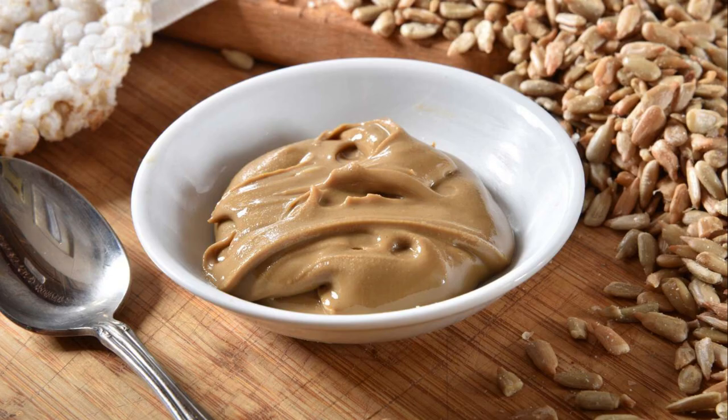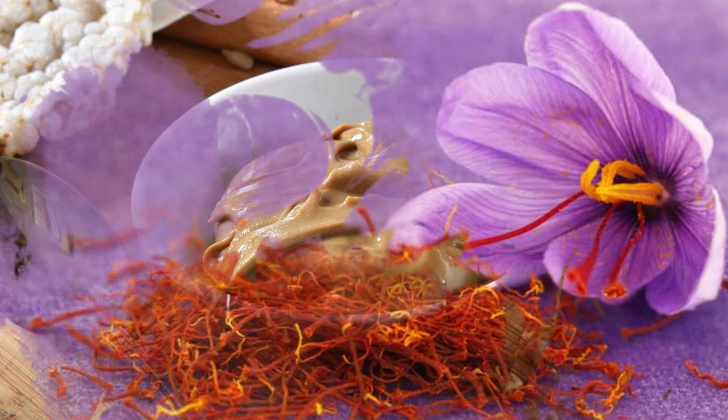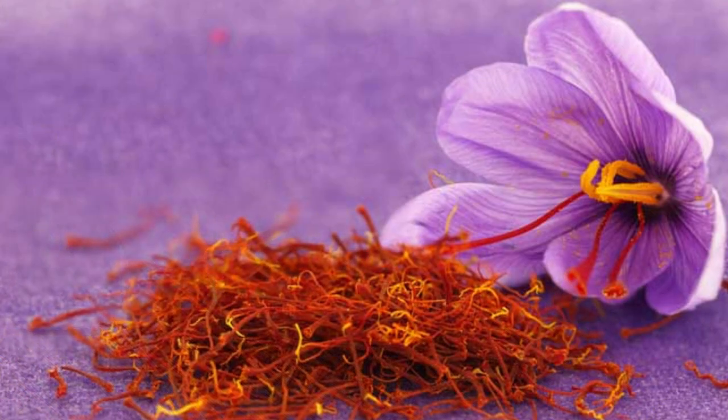First you have to soak the sunflower seed in milk overnight. In the morning, blend it into a paste and keep the paste aside. Then add a few strands of saffron to the paste and blend it for 10 seconds.